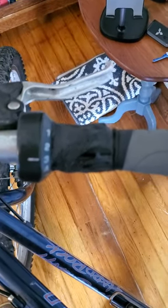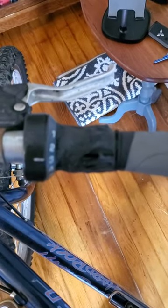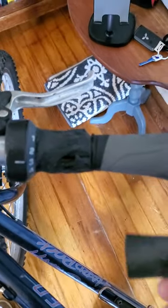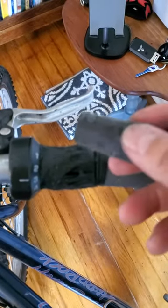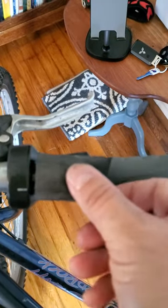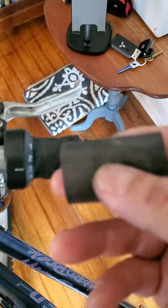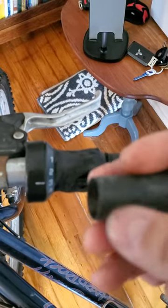I didn't want to replace the entire shifter setup because it's a $30 bike, so I wanted just a quick and easy fix. I looked online and couldn't really find anything, so what I came up with is I took a 700c tire inner tube and just cut it to length to kind of match the width of the shifter, then slid it on.